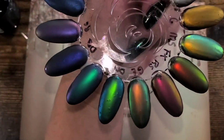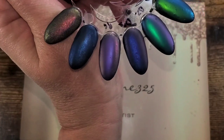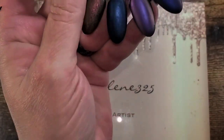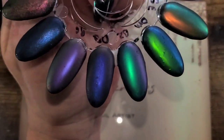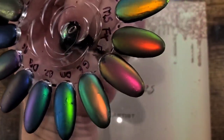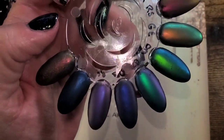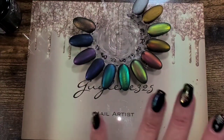These last two are 'New York Never Sleeps' and 'Stars' from Madam Glam — I don't think those two are available anymore, I just wanted to see what they look like matte. Look at those, really pretty. This one is so pretty. All right, I'm done — bye!